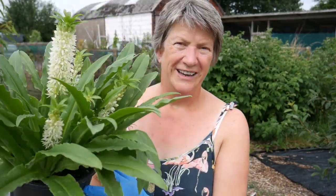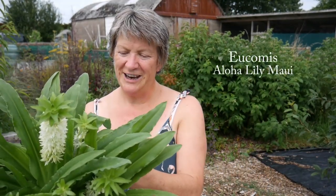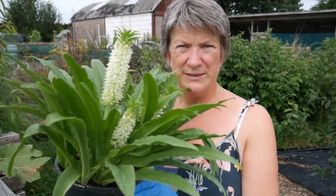I've just got back from our local plant nursery where amongst other things I bought this absolute beauty. It's a pineapple lily — its real name is Eucomis, and this one is Aloha Lily Maui. Isn't it beautiful?